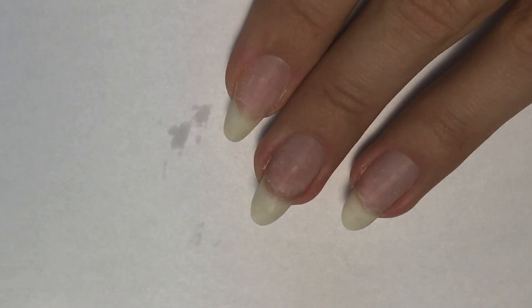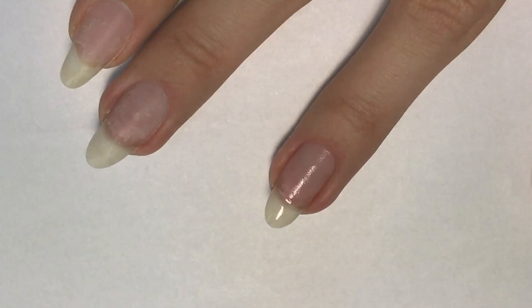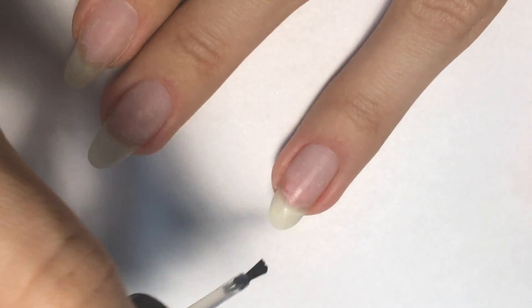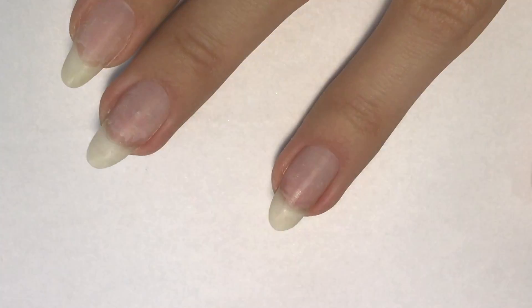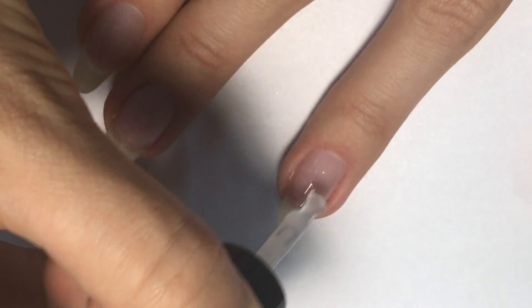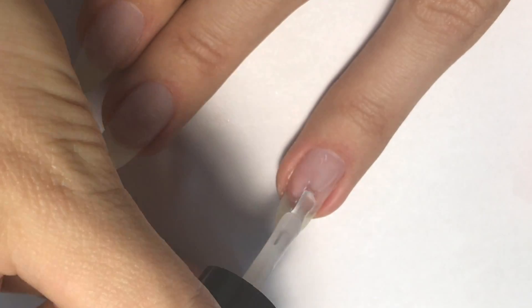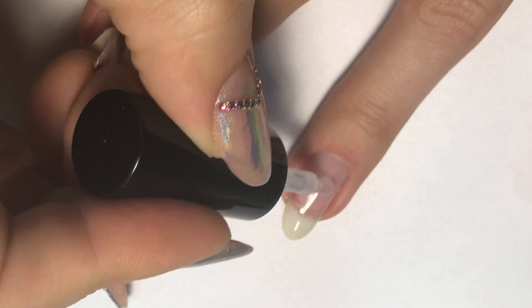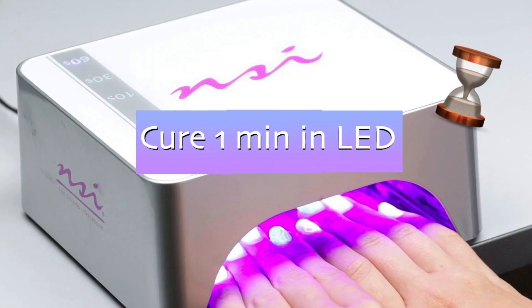Then I will apply dehydrator right on top of the nail, wait until it's cured, and then apply primer. I'm using Balance Bond by NSI. Then I will apply a base coat of gel polish and add an extra layer on top to get an even surface. Do not forget to cap the free edge.